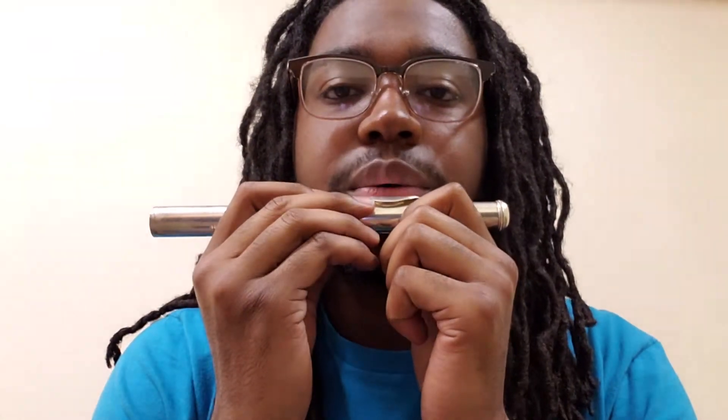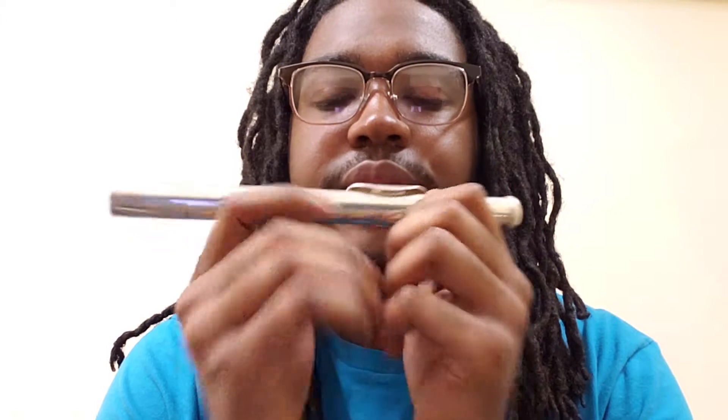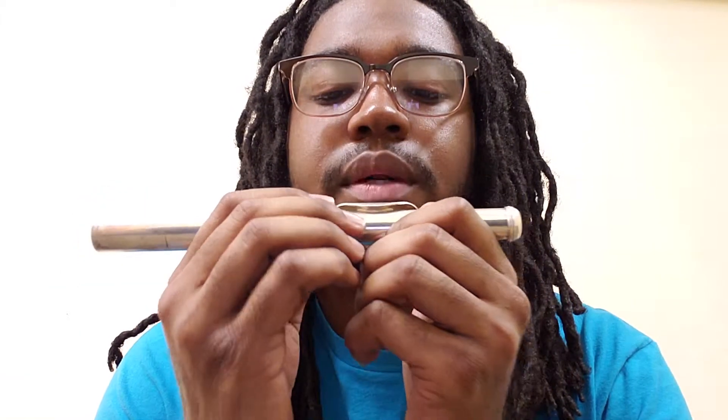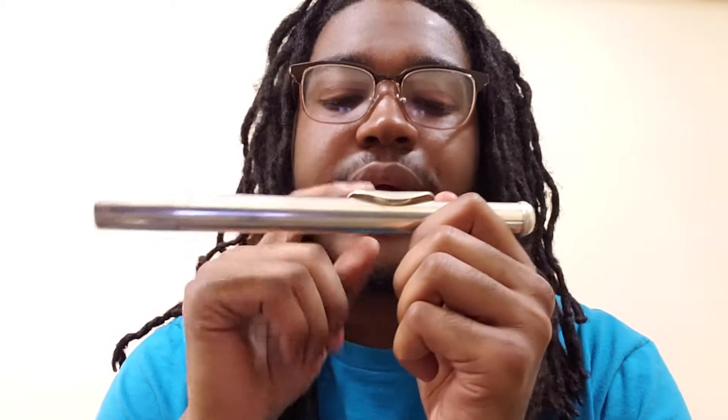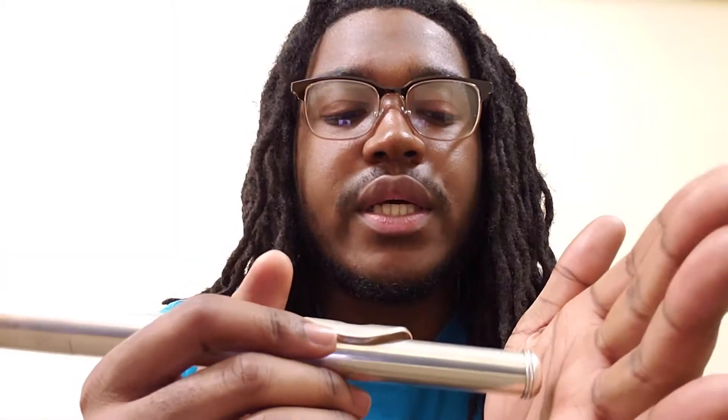When you place your lips on the lip plate, you're going to want your lip to cover about one-third of the embouchure hole, and blow right at the back of it. When blowing, I like to think of saying 'poo' as in Winnie the Pooh — it gives a good mouth shape and a nice burst of air to get you started on creating your sound.